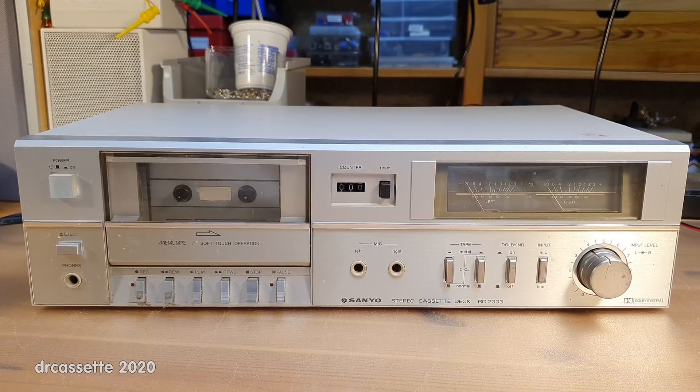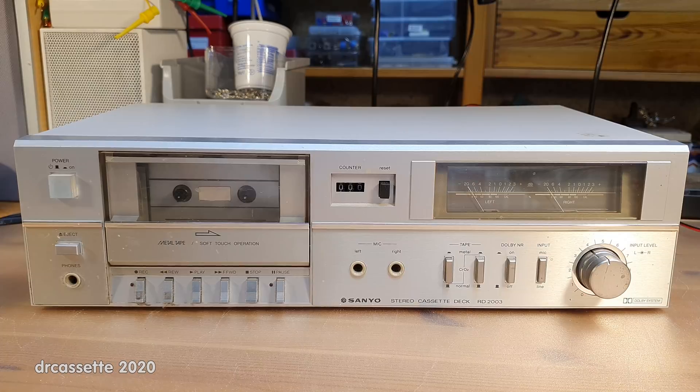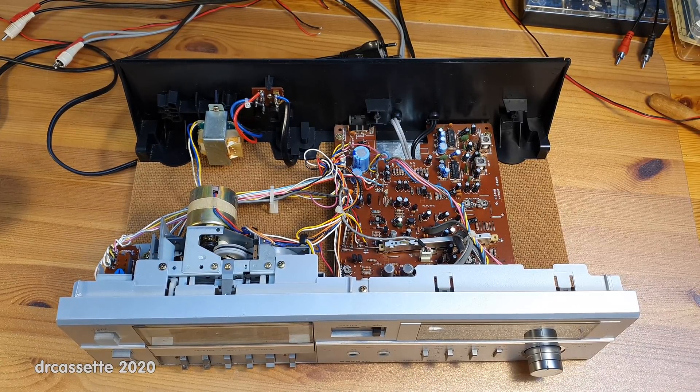Here is a 1981 Sanyo Model RD-2003 cassette deck. And no, this is not a mistake. This is part two of the repairs of the Nordmende CD-1000 cassette deck, so please make sure to watch part one first so that this video makes sense. What does this Sanyo cassette deck have to do with the Nordmende? The short version is the Sanyo cassette deck is getting scrapped so that I can repair the Nordmende. I know this will be controversial, so let's take a few minutes to explore this Sanyo.